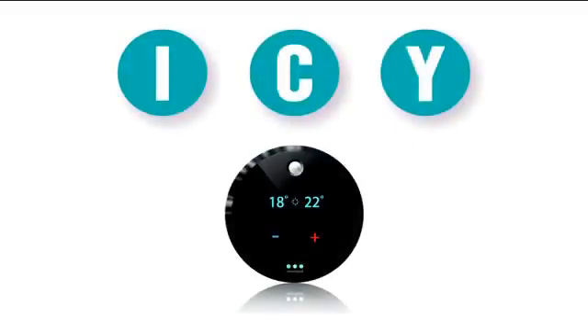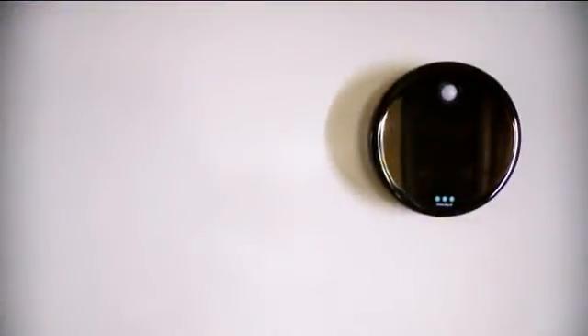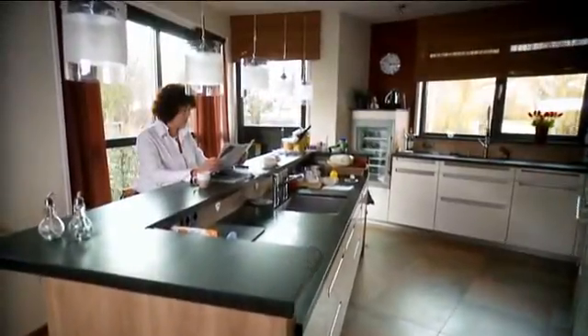Congratulations on the purchase of your Clever Thermostat — the thermostat that thinks proactively. The Clever Thermostat is suitable for all ages and is characterized by its ease of operation and high rate of energy saving. It is also very attractive in appearance, and its handsome glossy finish fits with any interior decor.